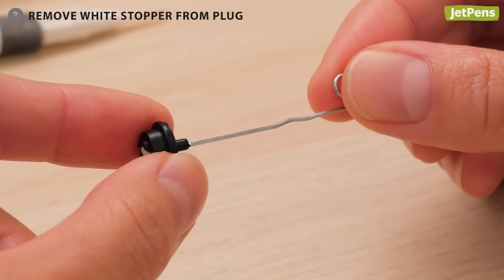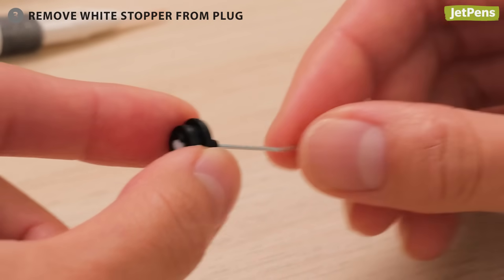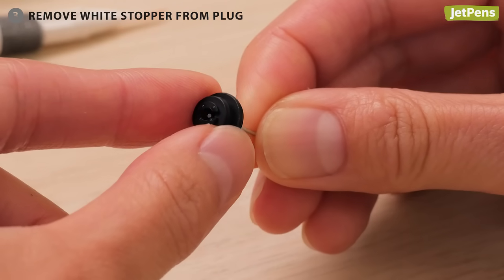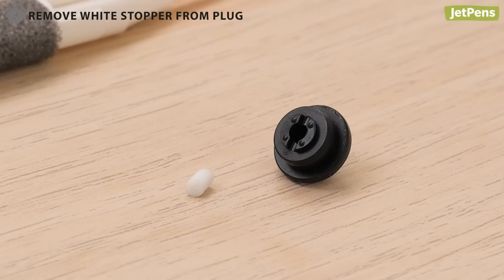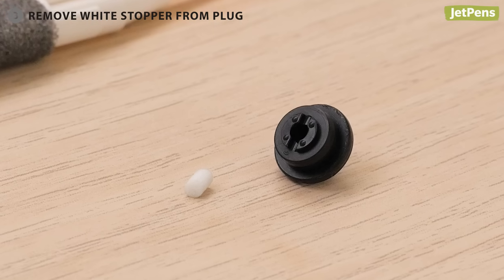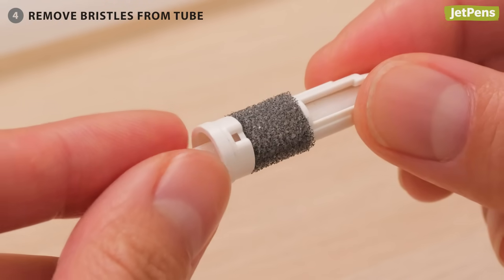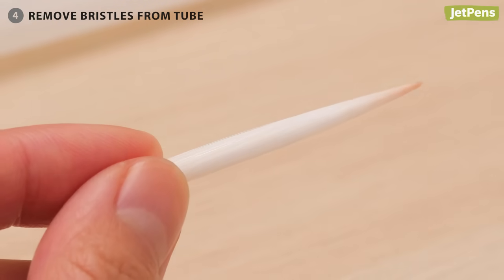Step 3: For an especially thorough clean, remove the white stopper from the plug. You can remove it by pushing a paper clip through the hole on the side of the plug that sticks out. Be very careful not to lose it. Step 4: Remove the bristles from their tube. Do not remove the sponge, as it's pretty easy to tear.